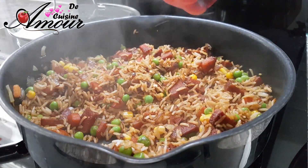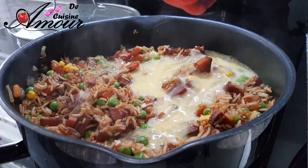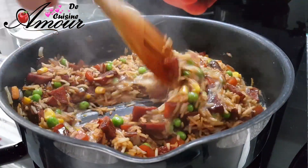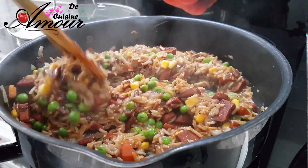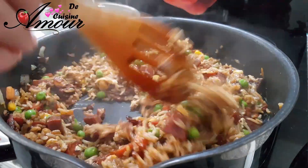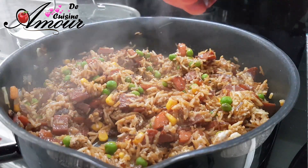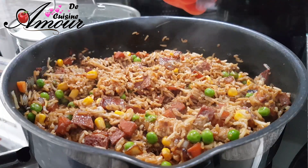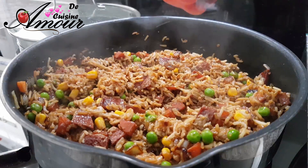Il ne me reste plus qu'à ajouter des œufs battus en omelette. On va bien mélanger le tout. Donc c'est la dernière étape de notre recette, comme vous voyez, très simple et facile. Mon riz cantonné à ma façon avec du kashir est prêt. Je vais juste le laisser refroidir et passer à table. Vous pouvez le décorer avec un peu de persil, des grains de sésame ou des graines de nigelle. Et voilà, votre riz façon cantonné est prêt.